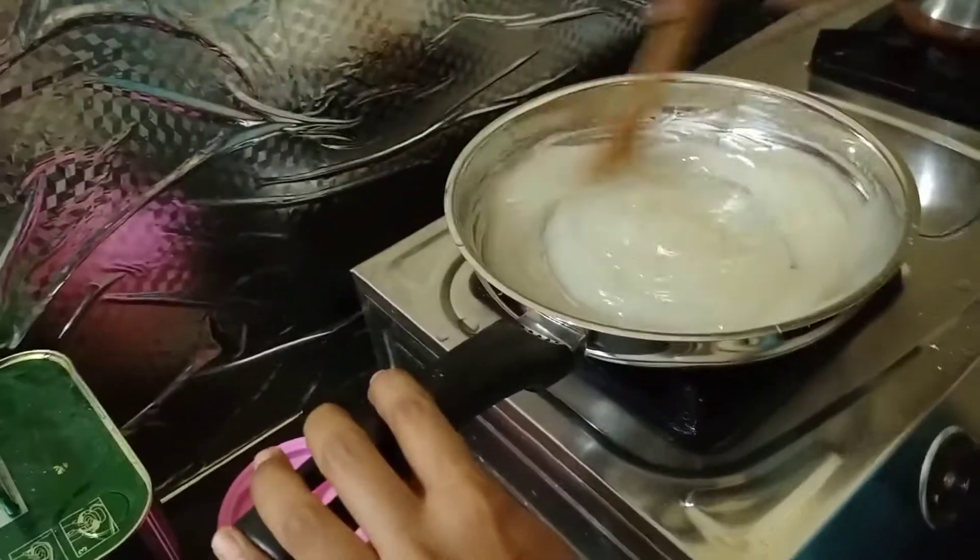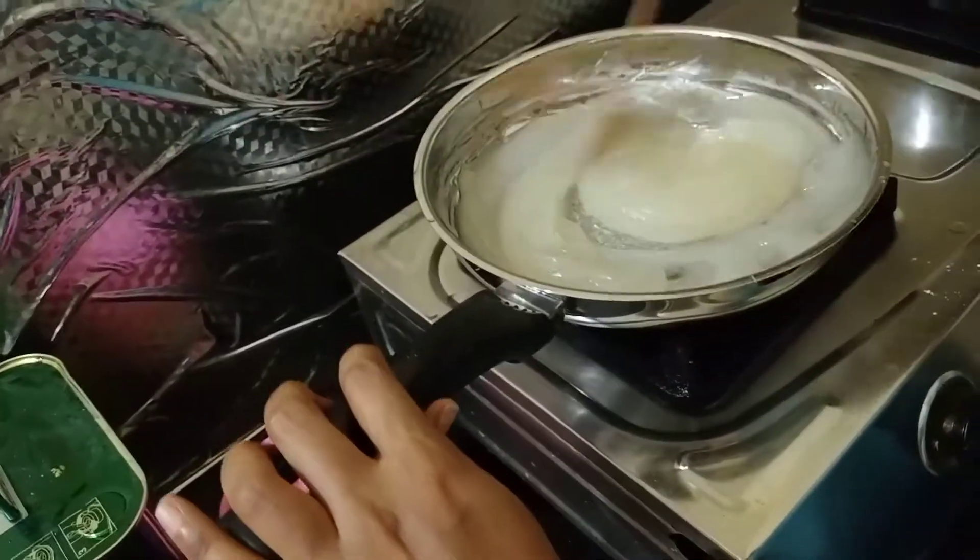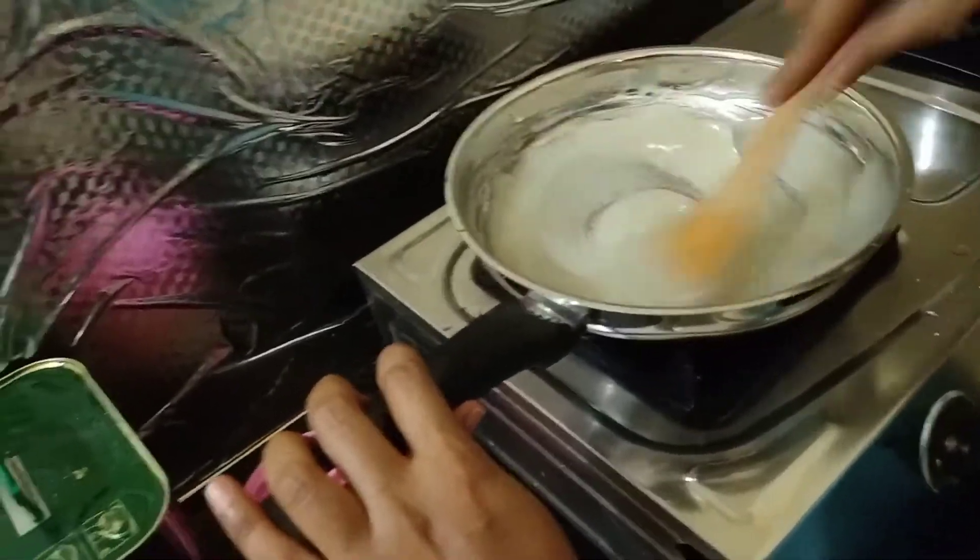One cup hot water. Come to the milk, we pour it.